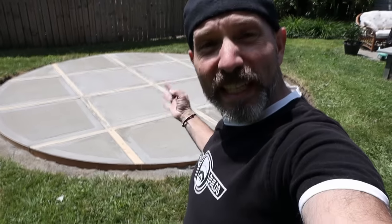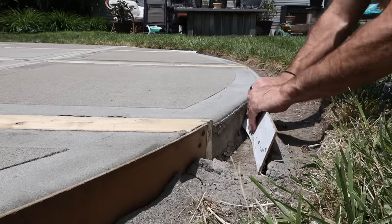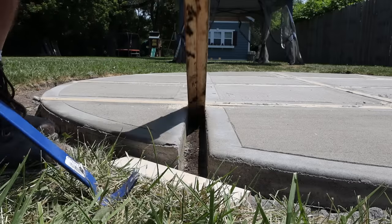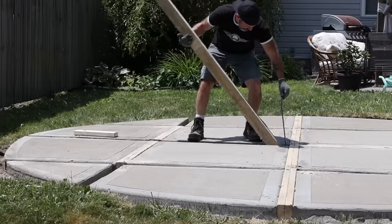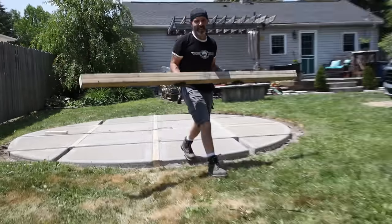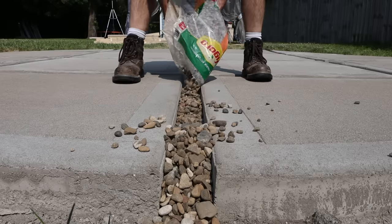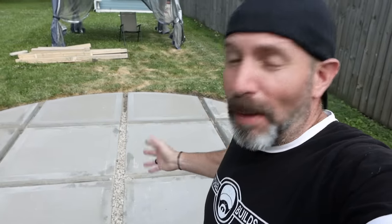This has had a three-day cure on it, so it's time to pop these forms off — let's see how easy or hard it is. The forms came off easy enough, but I did need to use a bit of a fulcrum and leverage action. Now it's time to fill these gaps up with some river pebbles to give us some visual interest. I'm sure you've noticed I didn't put any kind of weed barrier. I'm not going to bother because weeds are just going to get past anything you put down anyway.